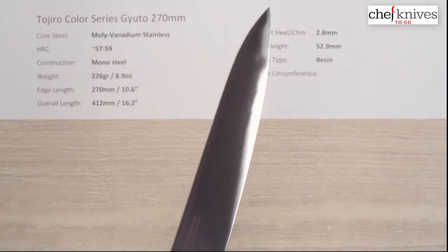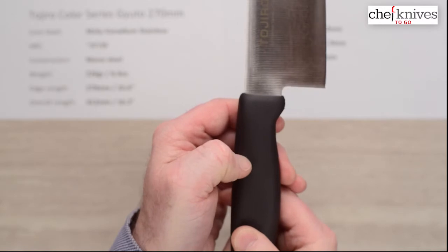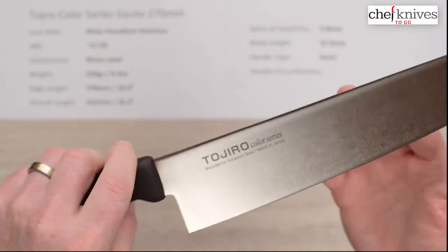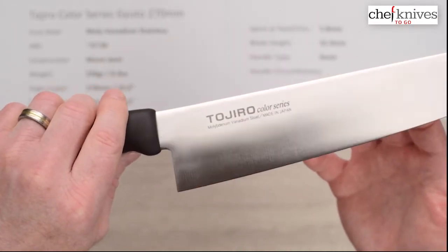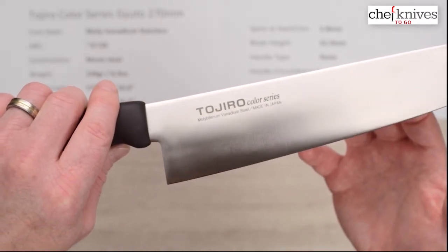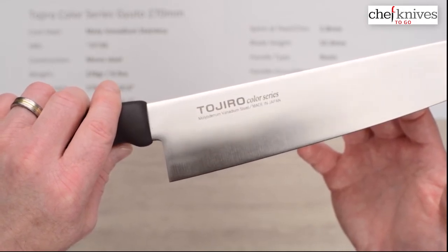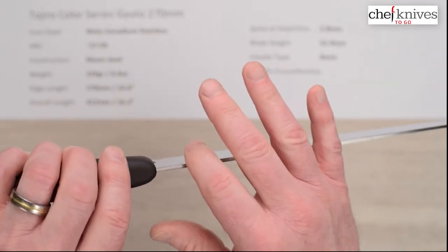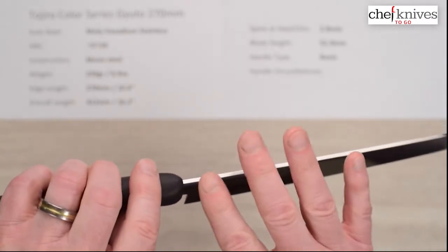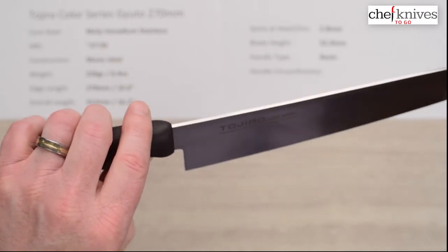Let's take a close-up look at the finish and the handle. These handles are nice and grippy — they've got a bit of texture to them and a little bit of give as well, so a real nice grippable aspect and they feel comfortable in the hand. Here is your blade finish, which is pretty nice, and the grinds are actually pretty decent on these. You've got a screened-on logo talking about the steel, made in Japan, Color Series. Some of the knives you might find have a little bit of a sharp edge on the spine or possibly the choil — some do, some don't. If you get one like that, you can just clean it up easily with sandpaper if it's objectionable and increase the comfort level.